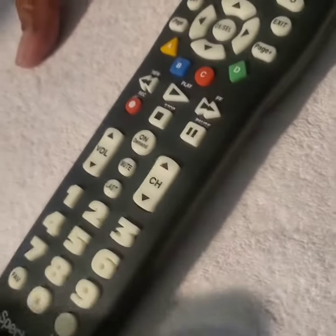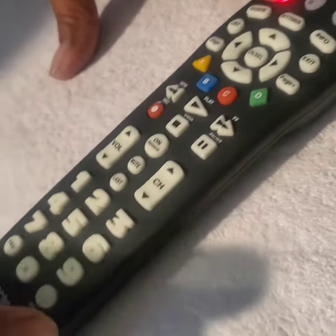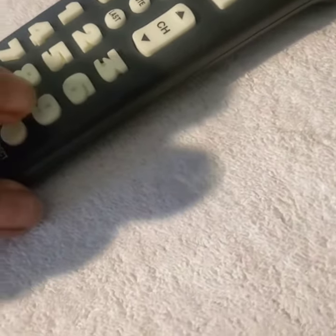Then I need to find the number. I looked on the instructions, and for Vizio, number 9, so I hit the number 9 button.